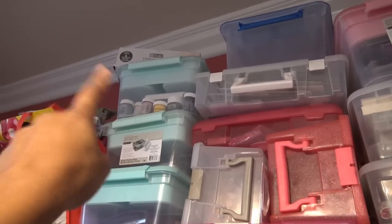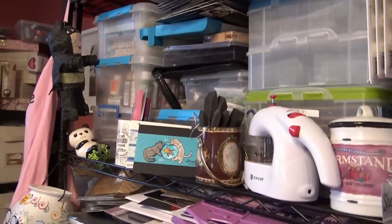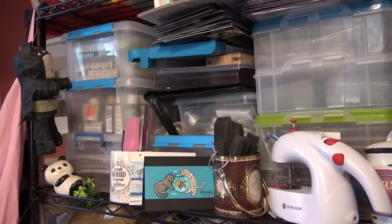At the very top is embossing powders. These bags — there are two of them, one behind the other — are from scrapbook expos. I got cute little things and cute little deals, but I need to actually use them.